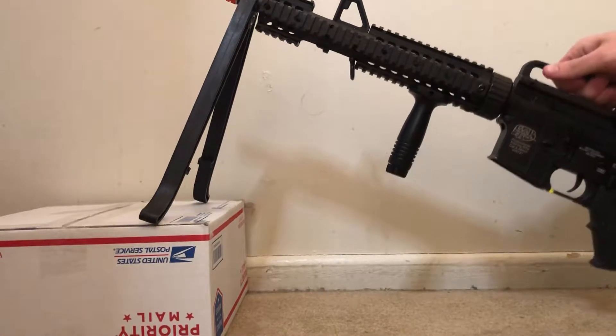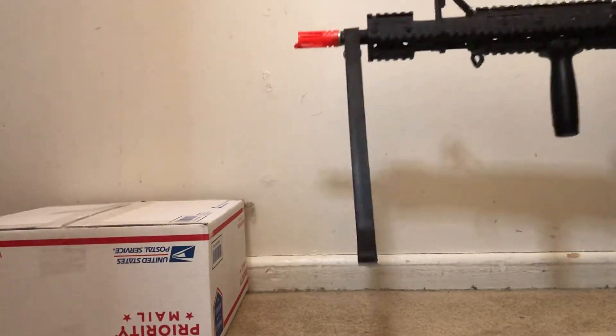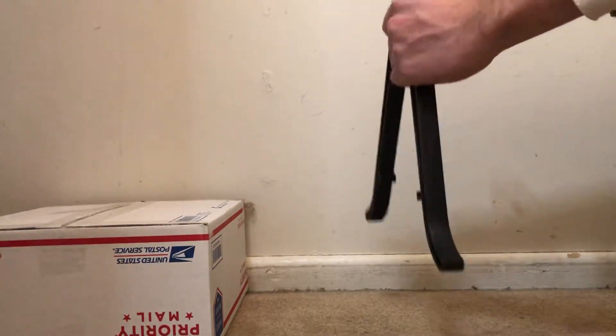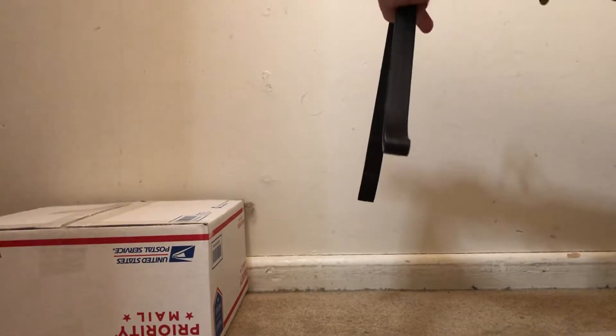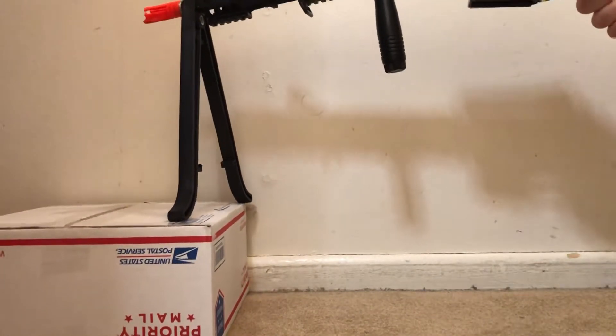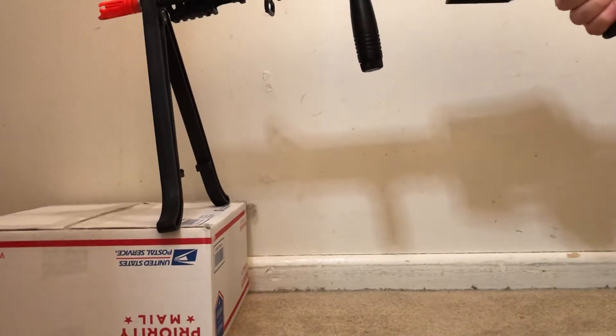It's sturdy, it doesn't move that much — it has a little bit of sway but it doesn't come loose at all. I mean, I'm pulling on it as hard as I can right now and it is not going anywhere. It's just pretty sturdy for a piece of plastic.